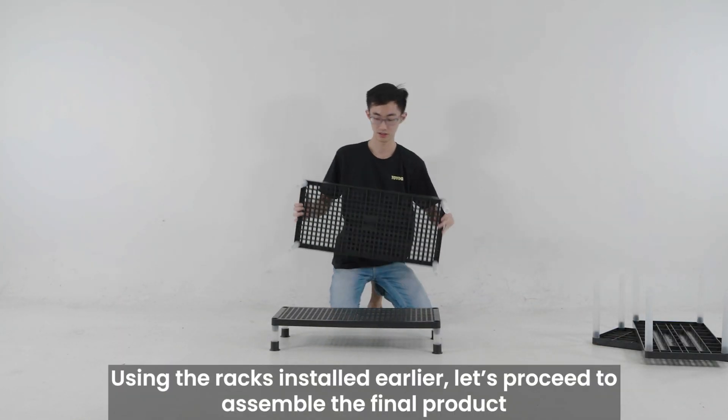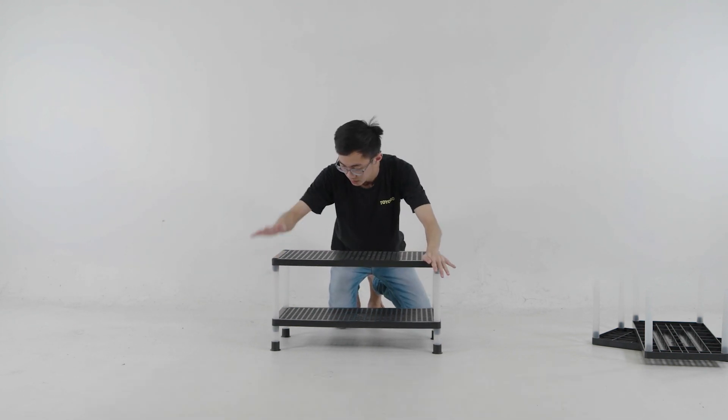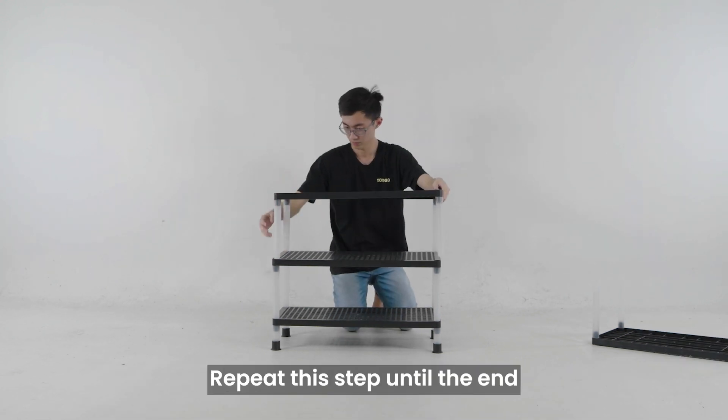Using the racks installed earlier, let's proceed to assemble the final product. Line the fitting tubes with the holes on the corners of the rack. Give the corners some light taps to fully secure the racks in place. Repeat this step until the end.